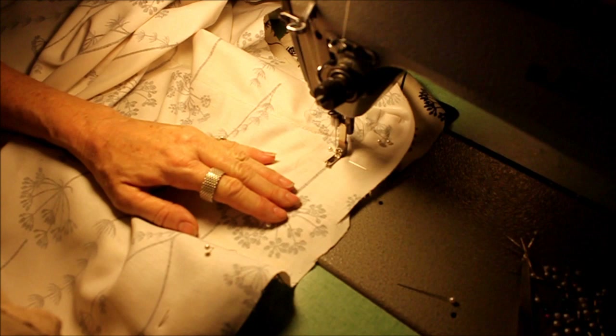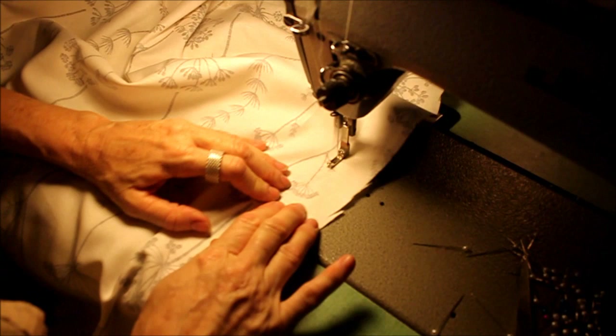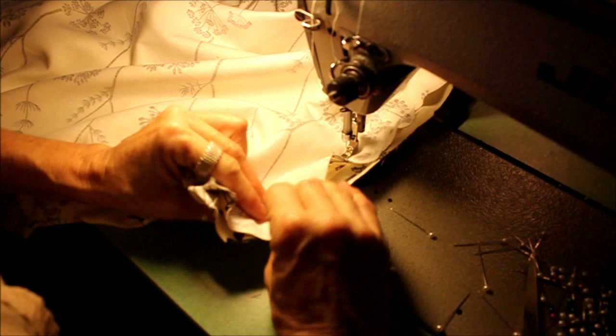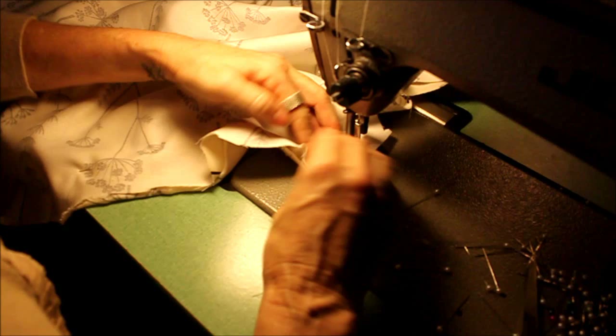I'm going to stay stitch that small space at the bottom. Bring my needle up and follow my pins all the way around. Once we finish this, we'll be able to flip it right side out and see how it turned out. It seems a little loose on the back, but remember, we did that on purpose — we want to be able to get it over the chair. My pins are inside out and I'm just smoothing it out as I go where those pins are on the other side.